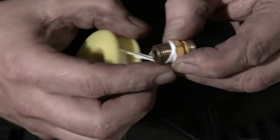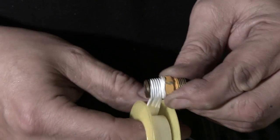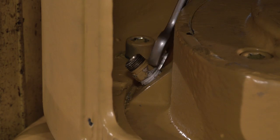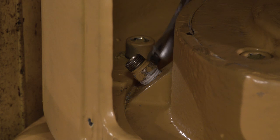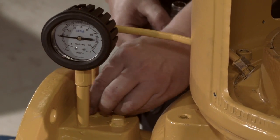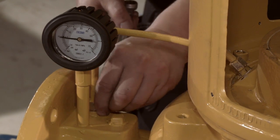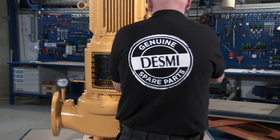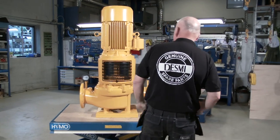Fit the copper pipe so that it tightens. Finally, mount the guards and the overhaul is now complete.